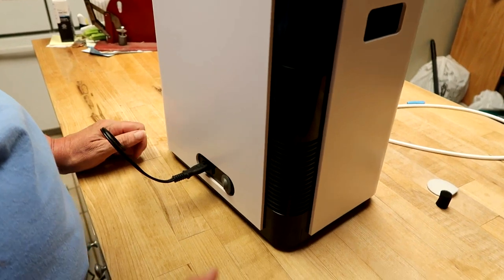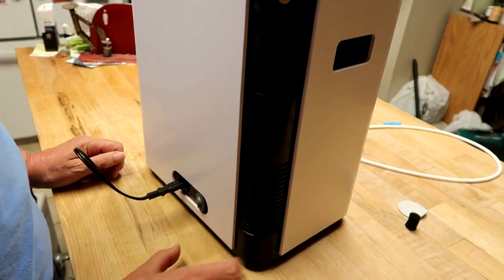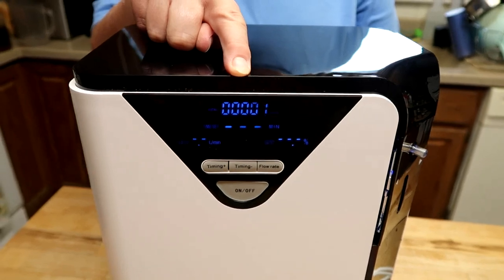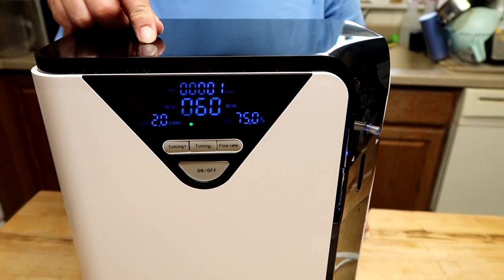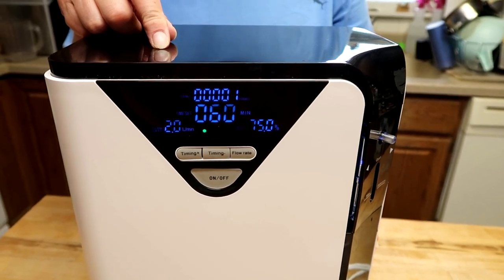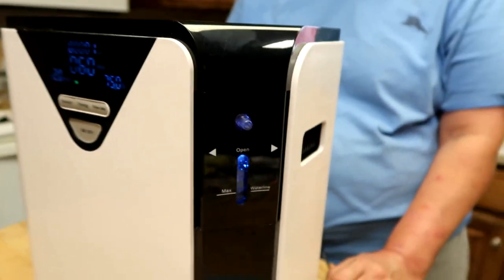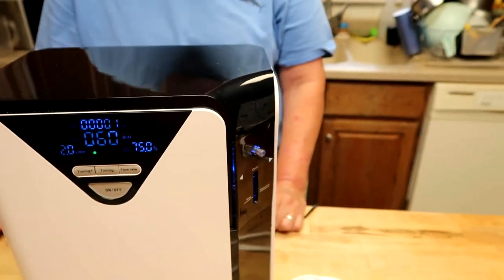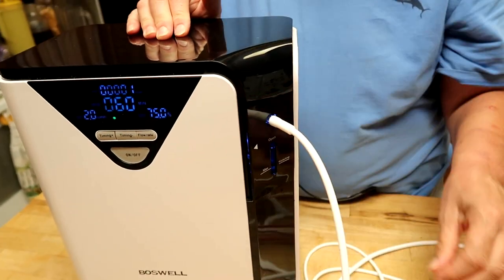After you plug it in, there is an on-off switch. Turn that to on. The display comes up and it starts. It'll remember the last setting you used and keep doing that. You'll see a window where the water is bubbling, so you'll know whether you need to add water. The oxygen comes out right here. Andrea's going to hook it up and show you how it works — it's a lot of pieces but it's very simple to use.